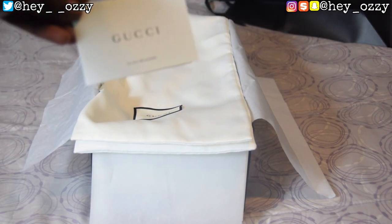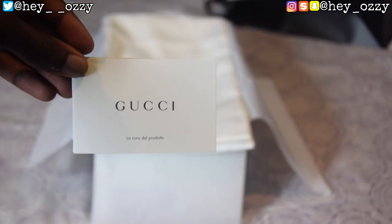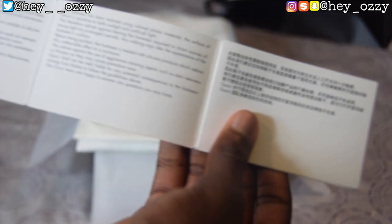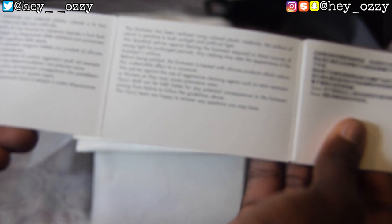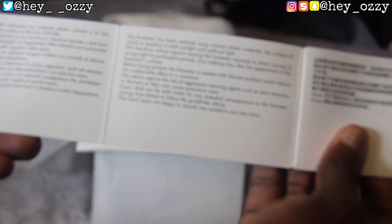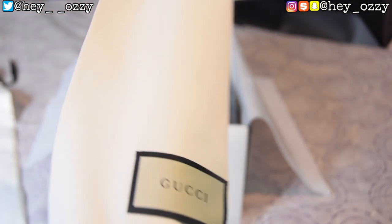Let's get straight into the review. First things first, there's another card in multiple languages. It says: 'This footwear has been realized using colored plastic materials, the surface of which is sensitive to both sunlight and artificial light. We advise against leaving the footwear exposed to direct sources of strong light for prolonged periods.' Basically anything that runs against it could damage the shoes. And then, the slides come with two Gucci dust bags — just what all the real ones should come with.